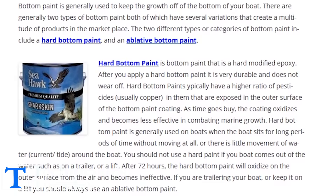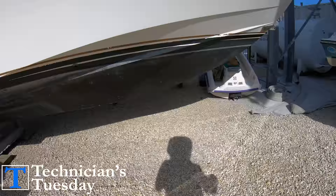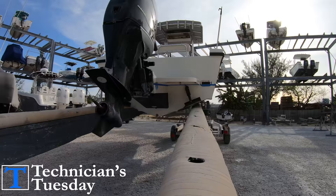The two different types are ablative paint and hard paint. The big difference is that ablative paint will wear off over time and hard paint won't. This is important to know because of how you use the boat. If you take the boat out of the water, the paint will oxidize over three days and then it will be ineffective.